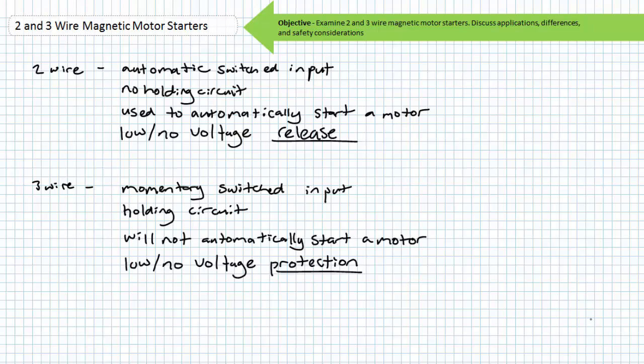A three-wire control circuit, in contrast, has three wires leading to the controlling elements and incorporates a holding circuit. Ordinarily, three-wire control circuits are composed of momentary switches like push buttons. Three-wire control circuits are suitable for applications in which the automatic starting of a motor is not a desirable characteristic. These circuits are commonly called low or no voltage protection circuits: a power failure or overload will de-energize the motor, but upon restoration of power the motor will not automatically start until an operator makes the conscious decision to do so.